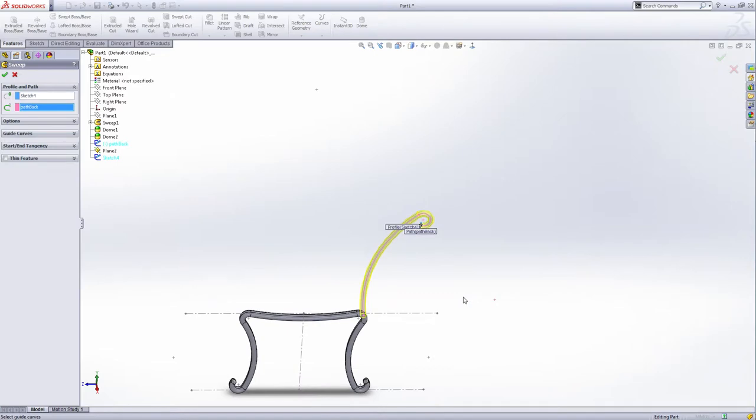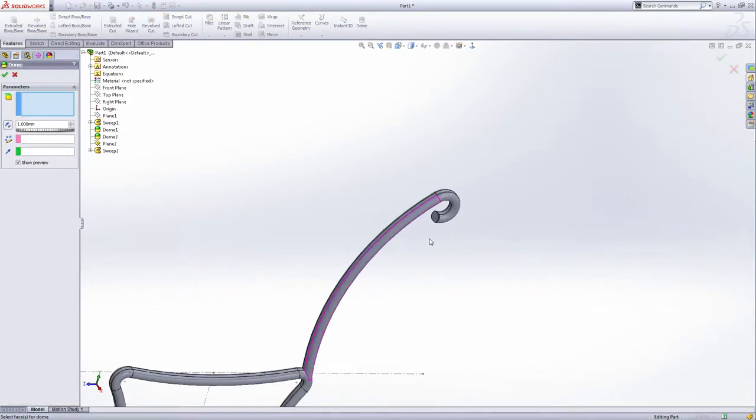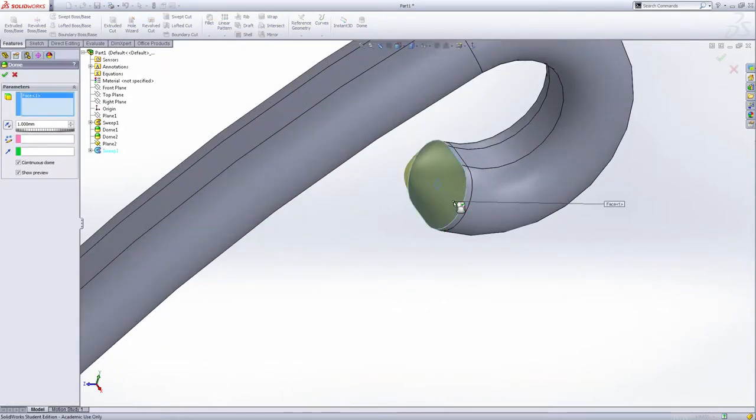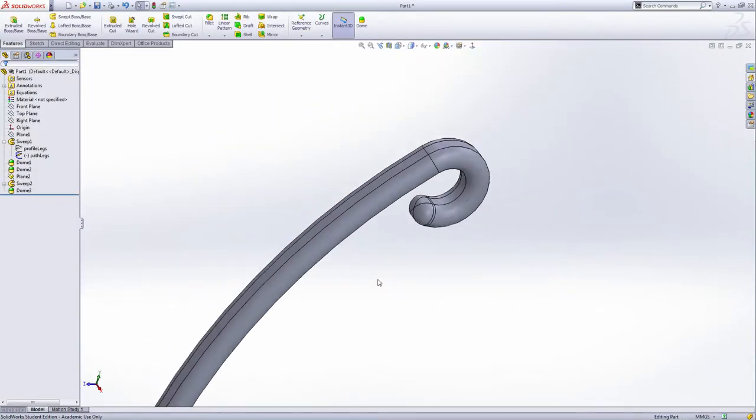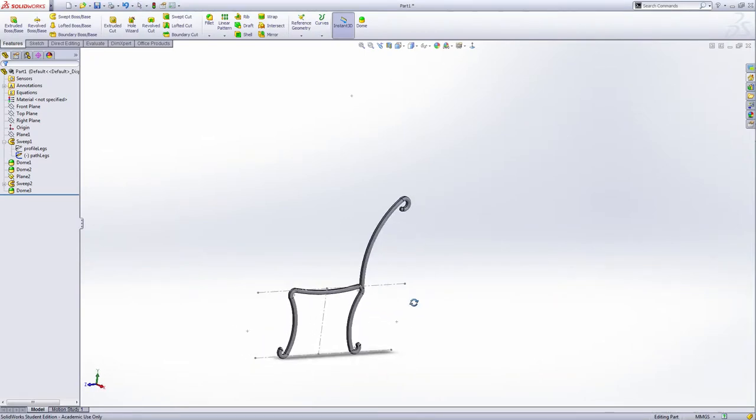You can rename this — profile back — and the path is the path back. Green check. Also add the dome on this end point in the face. Uncheck continuous dome and the distance is one millimeter, green check. This is the frame part of this bench. Hide this sketch.